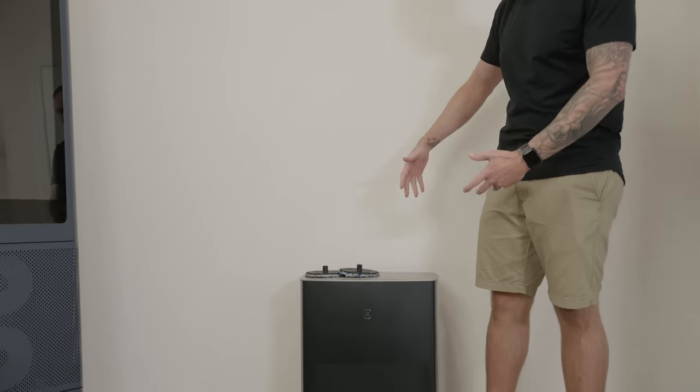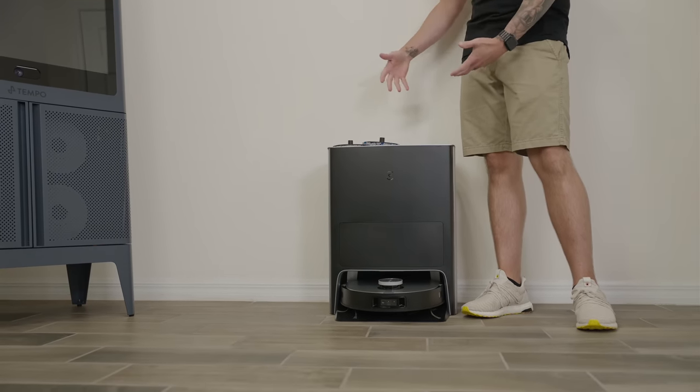I cover a wide range of robotic vacuums on this channel, everything from entry-level vacuums with few features to mid-range vacuums with flagship features. Today, I've partnered with Ecovacs to share with you the Deebot X1 Omni.